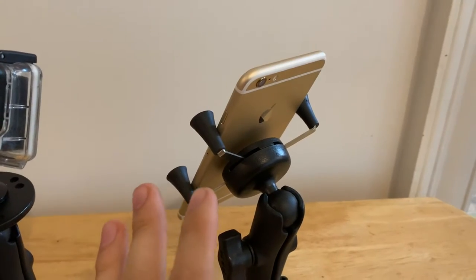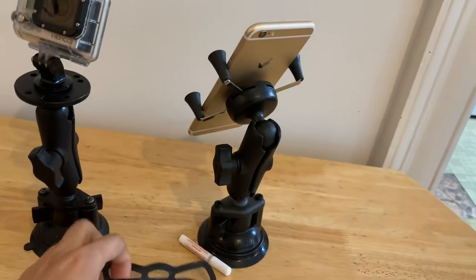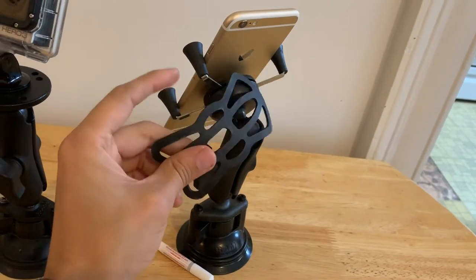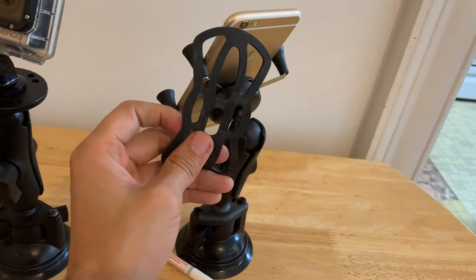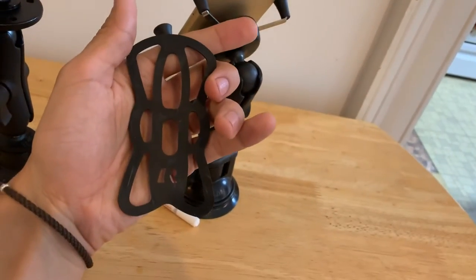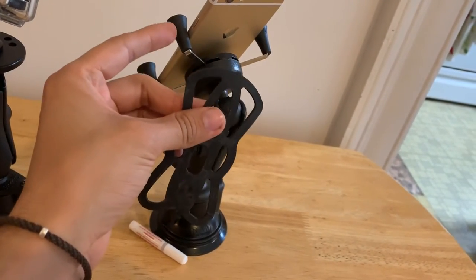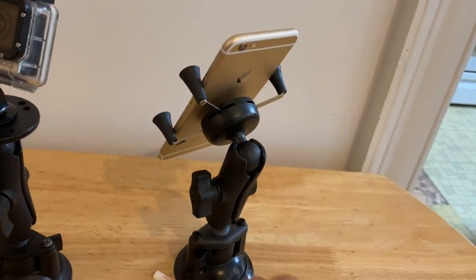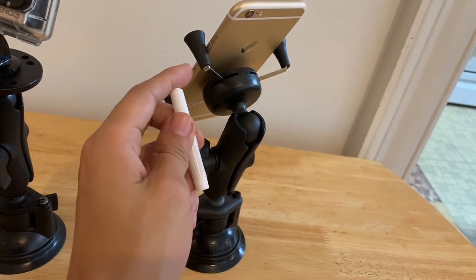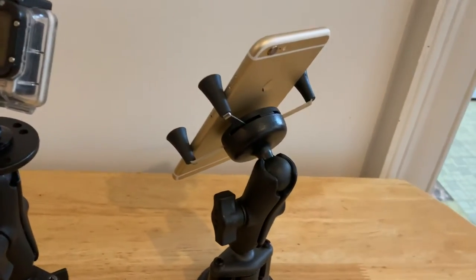It'll hold a phone great in place, and you could even keep your phone case on. Now, because this phone's too small, the little gasket that you're supposed to wrap around the phone so that it comes in contact with these little rubber grips — it's not going to work. When you purchase the X-Grip, it comes with a RAM gasket that goes around your phone and helps the rubber come in contact with this rubber and keeps the phone in real good. It also comes with an adhesive should these ever come off.